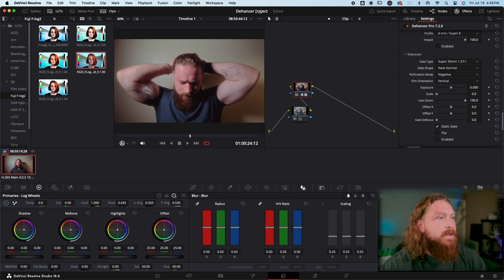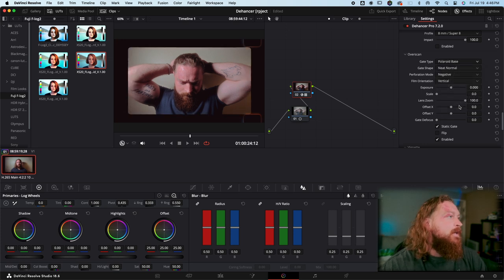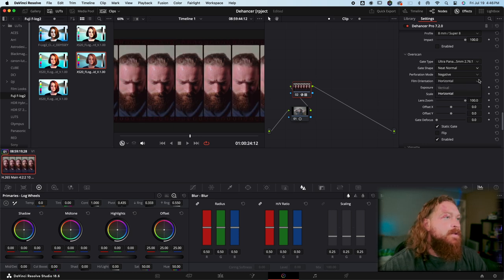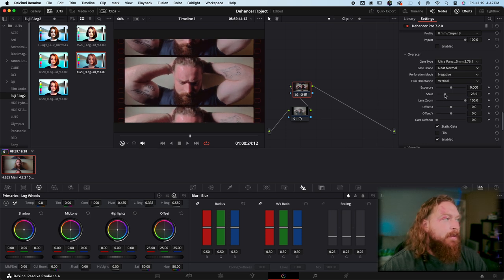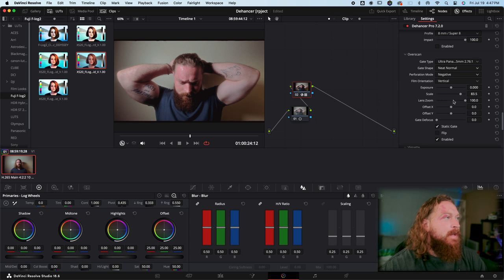Something really cool for intros and little sequences is Over Scan — you get those matte boxes. There's a wide variety from Super 8 to Standard 16, 35mm, Ultra 16, Polaroid, and Panavision, which gives you that widescreen look. You can play with the edges — round them off, neat, sharp, normal with slight rounded edges — and change orientation, perforation modes, lens zoom, and scaling. So almost like adding typical letterbox mattes.